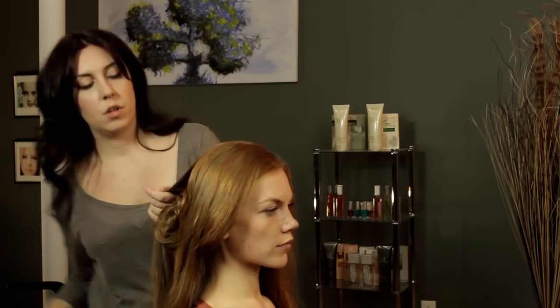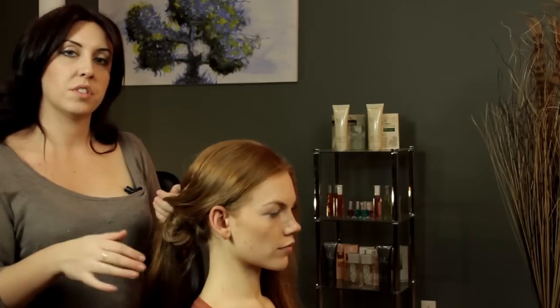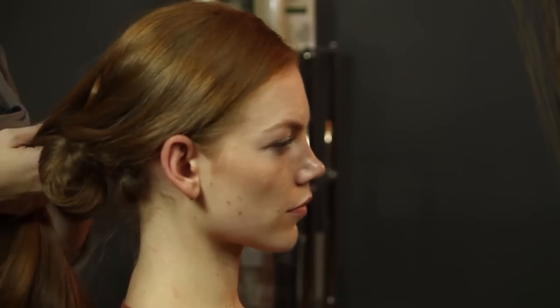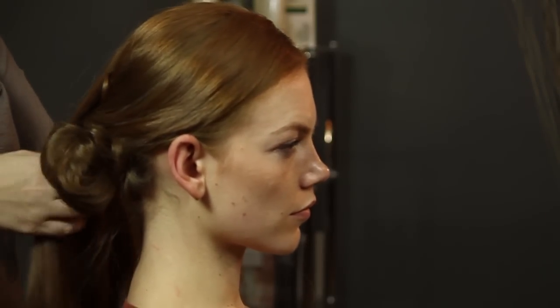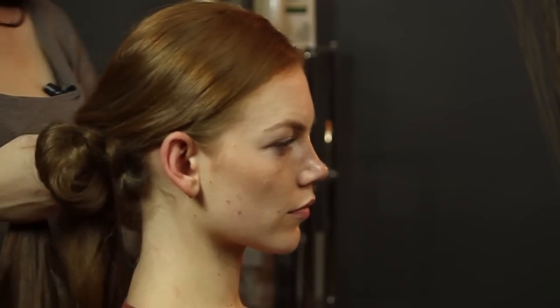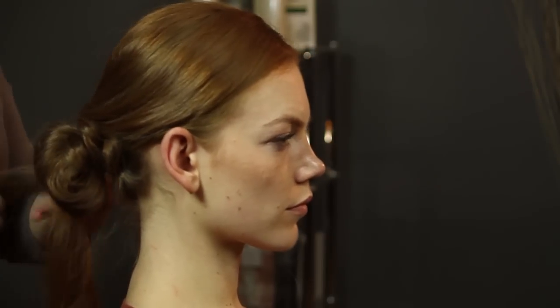And then I'm going to do a braid. I'm going to keep a little bit of it forward so it's going to be a really, really loose braid. You're just going to be using all of the hair that you did not pull into your first little section. I'm doing it off to the side — we're going to be wrapping it around this little knot shortly.